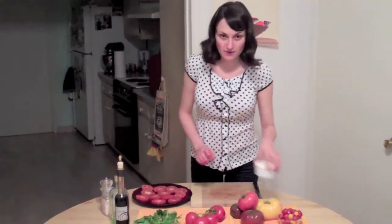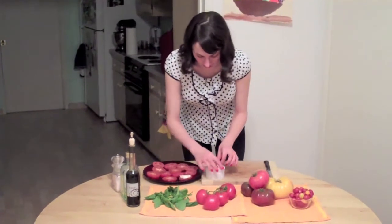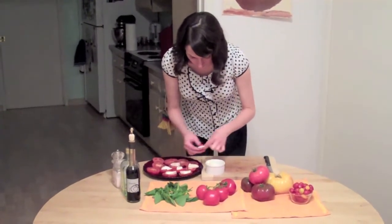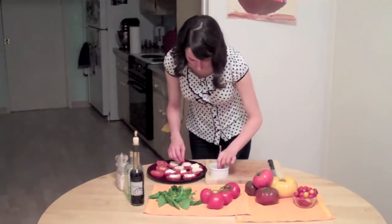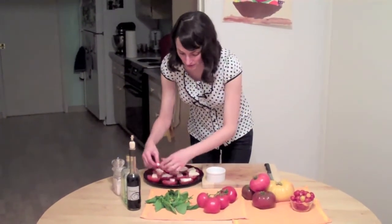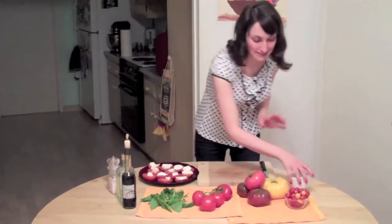Now that your tomatoes are all sliced up, you want to take your cheese, which we have pre-sliced, and just place that on top of each tomato slice — a piece of cheese to each tomato. Now, for those of you watching your weight, you might be worried about that. But actually, the little bit of fat in the cheese helps your body absorb the lycopene. So go ahead and indulge a little bit in the cheese, because it's good for your health.